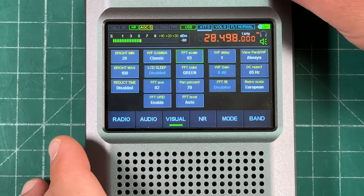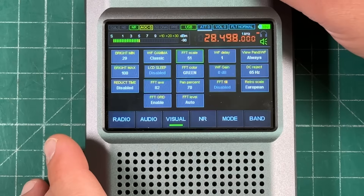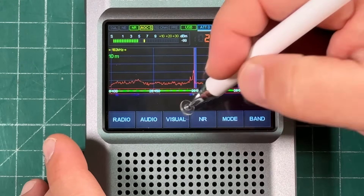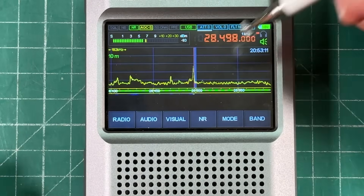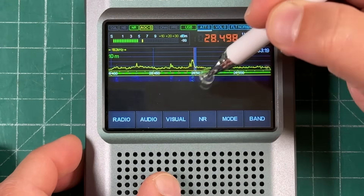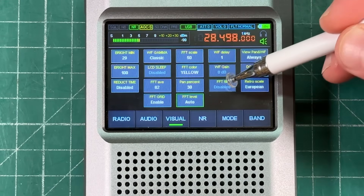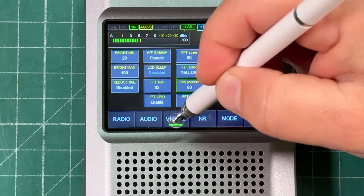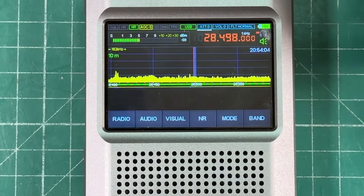You can adjust the FFT scale — the highest setting is 90, which gives you more resolution; I like to keep it around 50. You can change the FFT color to whatever you want — yellow, red, anything. The pan percent setting controls how much of the screen is the spectrum pan adapter versus the waterfall: 70% gives more spectrum, while 40% gives more waterfall. There's also FFT fill enable, which fills in the spectrum display — it looks really nice.